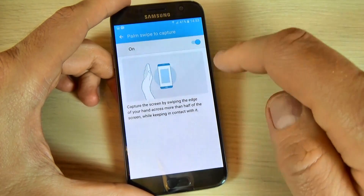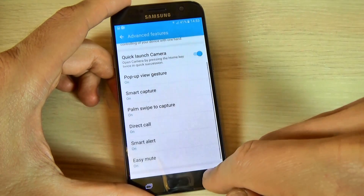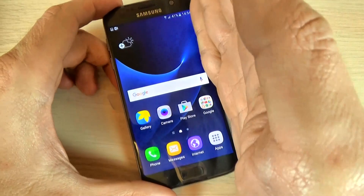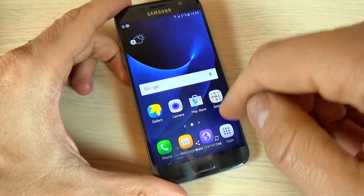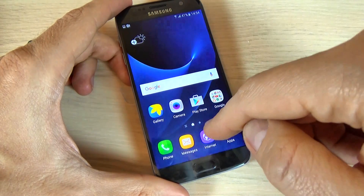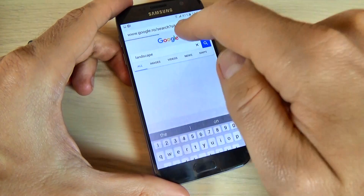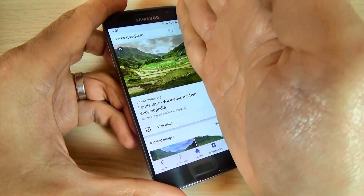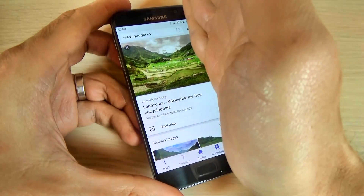Mine is on. Now if you want to make a print screen, just sweep your palm like this. It works. Now just hit the internet and let's take another picture. You must touch the screen and swipe like this.